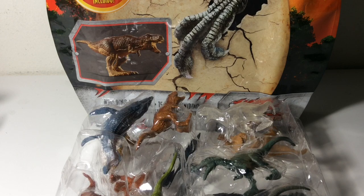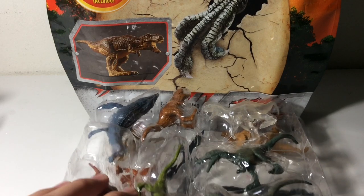This only cost $10 at Walmart, and it's actually a really good deal for 15 well detailed and sculpted dinosaurs. Back in 2015, Hasbro released a similar set, but that cost $15, and $15 isn't really worth it for a pack of mini dinos, but I think $10 is, because this is a really good deal in my opinion.